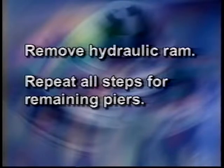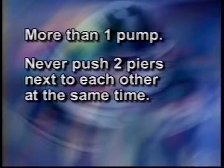Remove the hydraulic ram and repeat all steps for the remainder of the piers. If you have more than one pump on a job site, never push two piers next to each other at the same time. This will cause false lift and prevent you from getting the needed pressure on individual piers when it comes time to lift the structure.